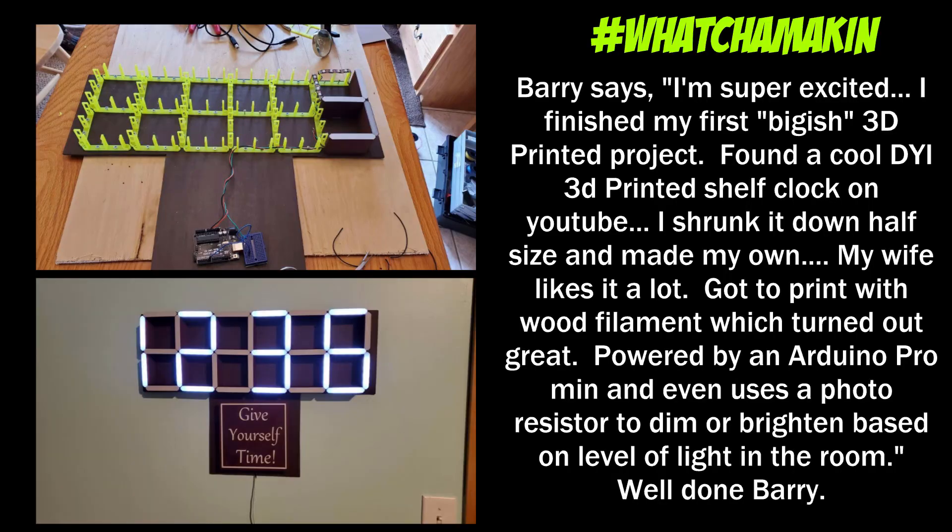Before we go, check out some cool projects on the 'What You Making' channel on my Discord — stop by and check out what other cool projects are there, and if you share something you've done, maybe you'll see it in a future video too.